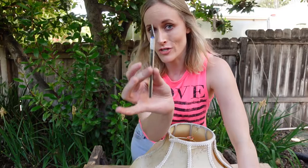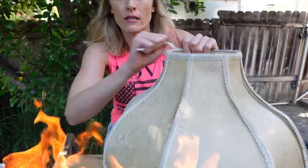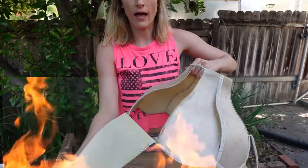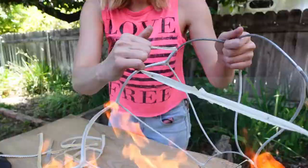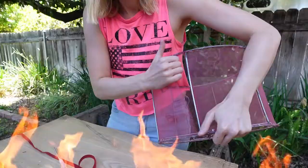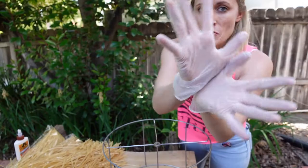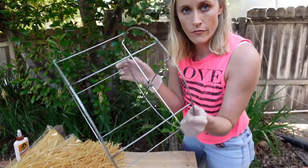Unfortunately in this society, to become beautiful you need to go under the knife, so we are going to break her down to build her back up. My mom loves when I film here. See, look — this is what happens when you let go of limiting beliefs. We have taken all of the glue, all of the fabric, everything off and we have a beautiful clean frame.